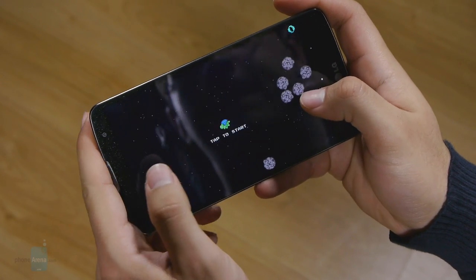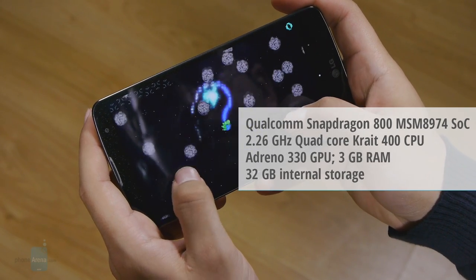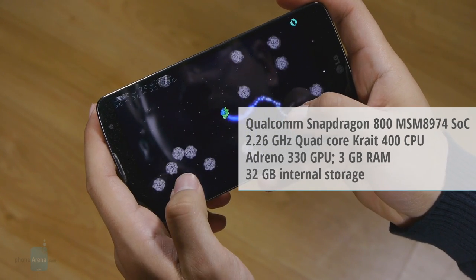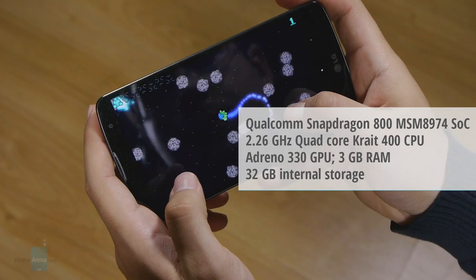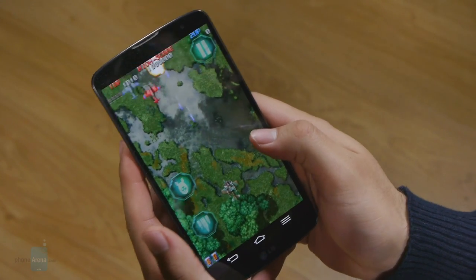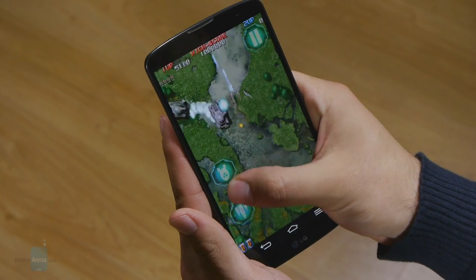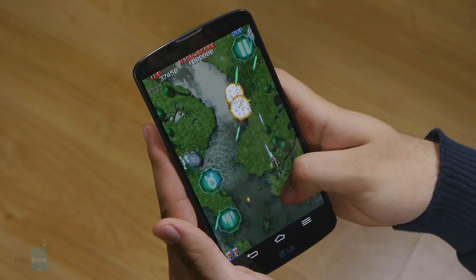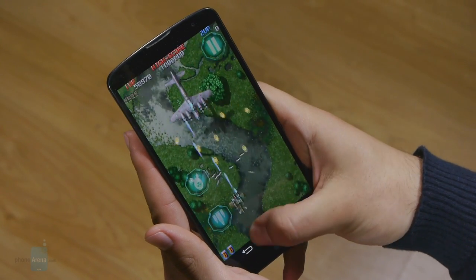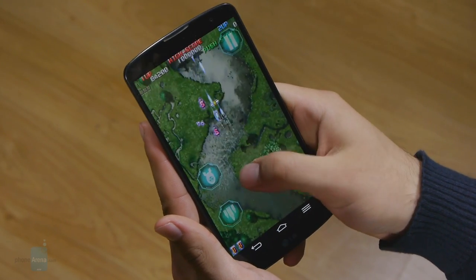The LG G Pro 2 is an absolute powerhouse when it comes to performance. That's honestly not surprising in the least, seeing as it packs a Qualcomm Snapdragon 800 chipset with four Krait 400 cores clocked at 2.3GHz and a powerful Adreno 330 GPU. Equally as impressive are the generous 3GB of RAM. These internals are likely to ensure that the G Pro 2 stays relevant even throughout the year, as the phablet runs crystal smooth with barely any hiccups in just about every scenario — whether it's browsing, multitasking, or gaming.